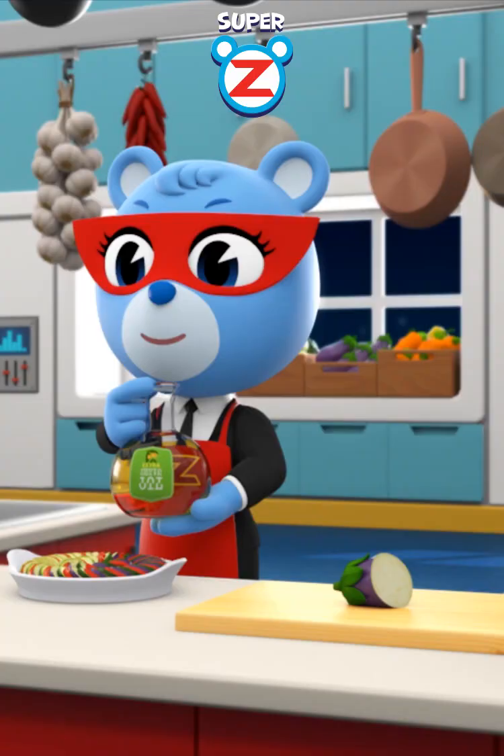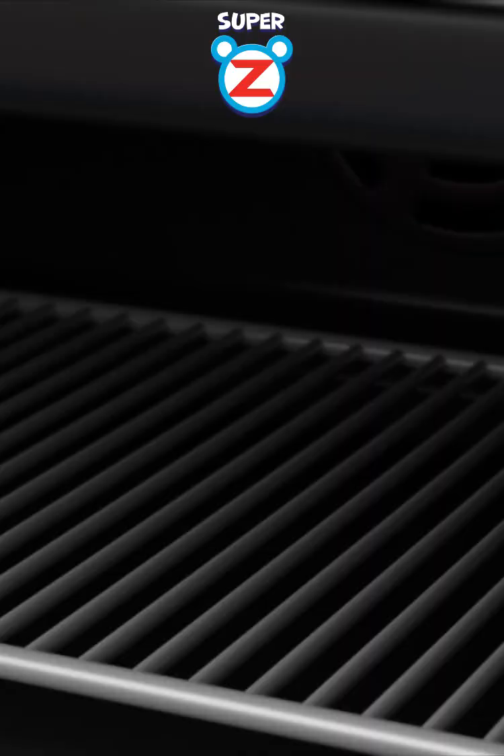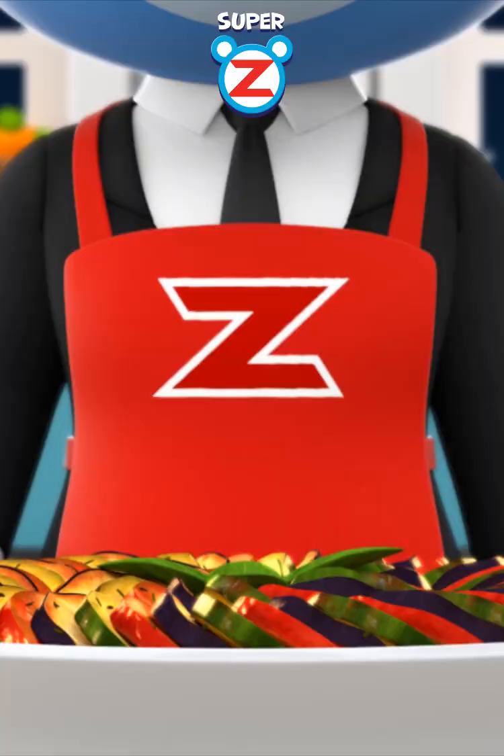Plenty of olive oil. A little bit of natural salt. Grill until slightly brown in the super yummy oven. Sprinkle homemade sweet super yummy powder. This is the super yummy grilled zucchini.